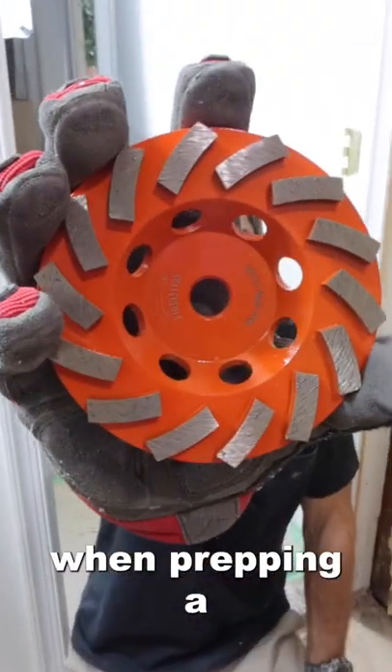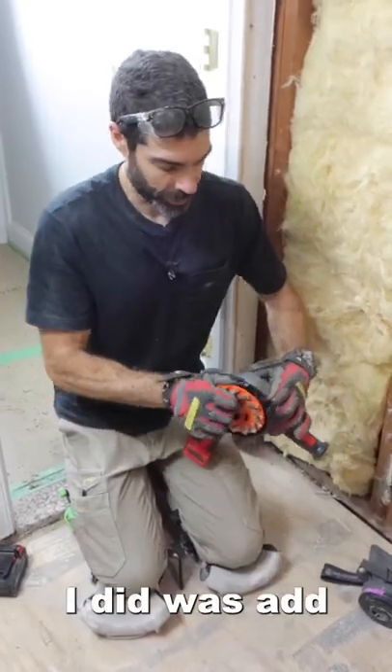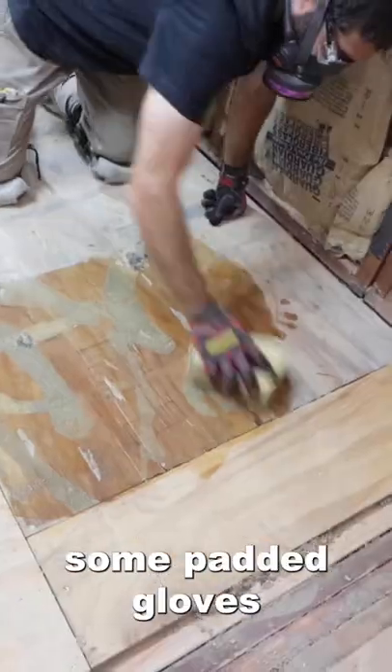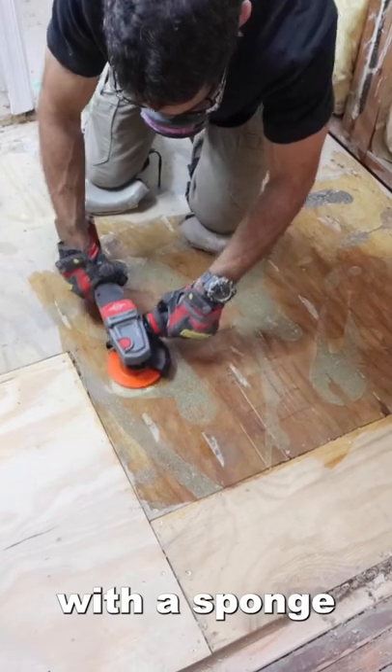These tips reduce anxiety when prepping a floor for tiles. The first thing I did was add a diamond cup wheel to my grinder. I used a silica dust respirator, some padded gloves, and dampened the wood subfloor with a sponge.